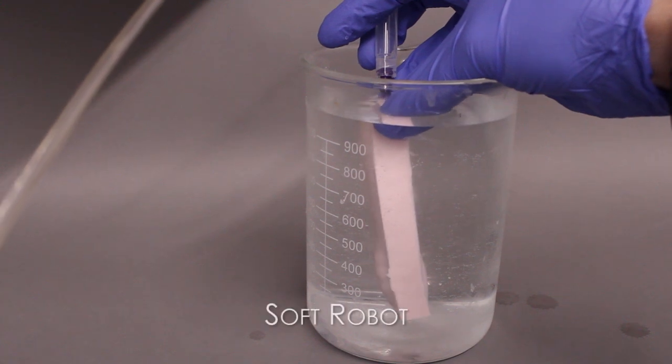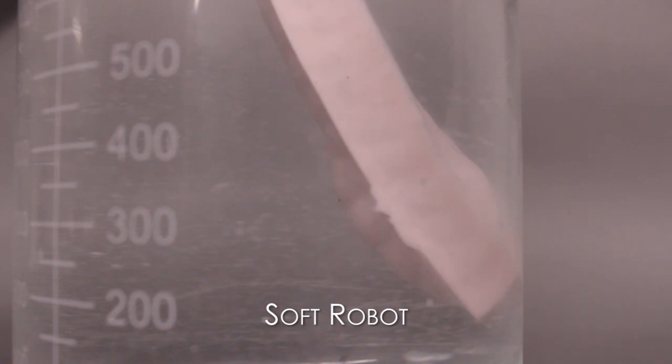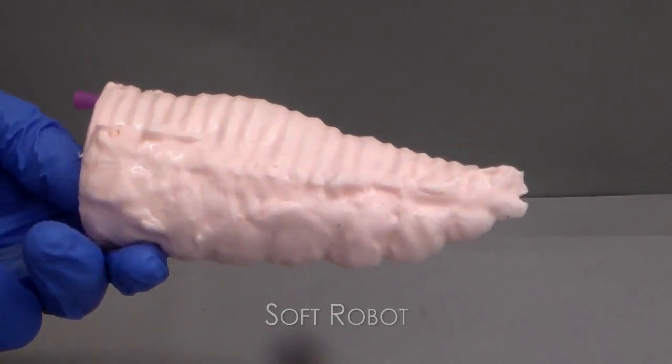The body itself is made out of some kind of silicone or polyacrylamide — some kind of squishy rubbery stuff — and that allows its shape to change in ways that we don't normally see if we're thinking of robotic systems.